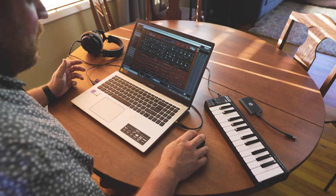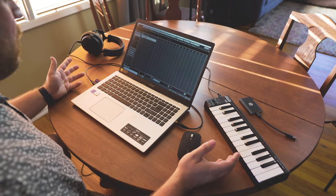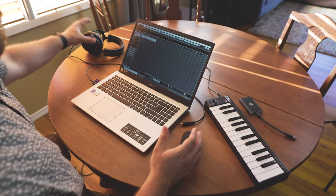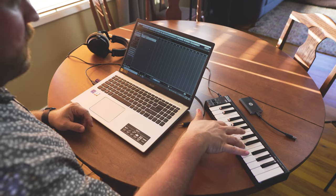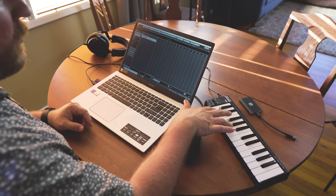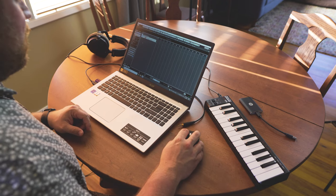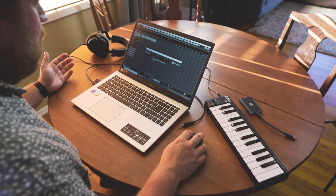Here's the u-he Diva — this is one of those labor-intensive plugins I was talking about. It's a synth plugin and it is out of this world; I absolutely love it. I'm going to go ahead and unplug these headphones so you can hear what's going on here — now I've got my keyboard right here doing its thing.